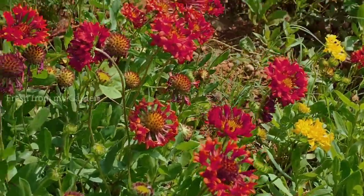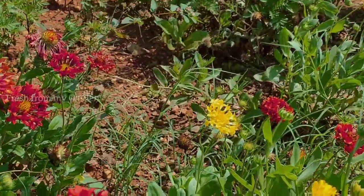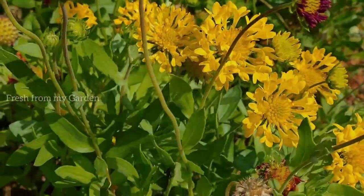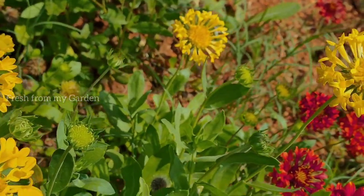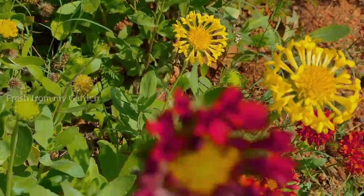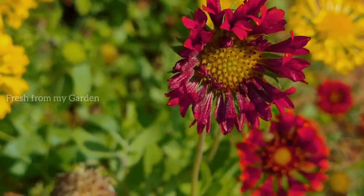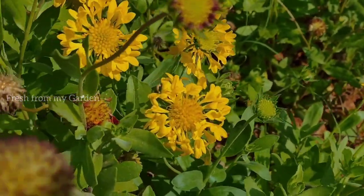These are a variety of beautiful sun-loving plants and they are also drought tolerant. They are in our vegetable patch and we have not been giving any extra attention apart from the fertilizer and watering that we do for our vegetables on a regular basis. They continue to grow very nicely, and they are self-seeding and perennial plants, so they grow back every season.